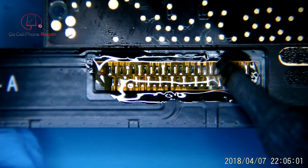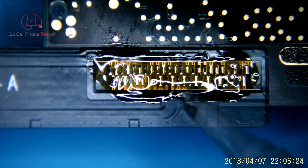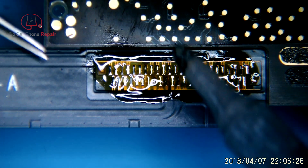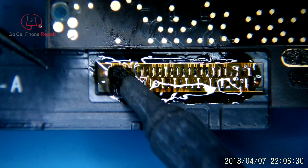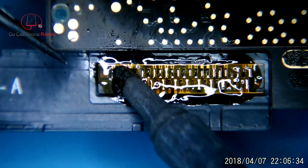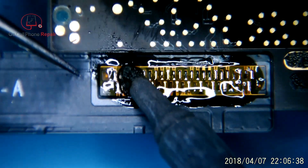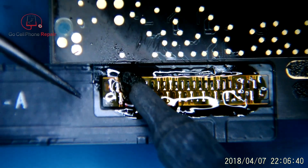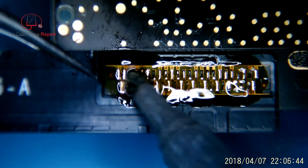You shouldn't have to use a whole lot of force to remove this, but there is some adhesive. It kind of varies from one model to the next, but you're going to run into sticky stuff holding the cable down. You want to make sure you're pulling the sticky stuff off and not forcing the cable off the board, because if you pull pads, then we get to run all sorts of jumpers, which just really adds to the total time invested in this repair.